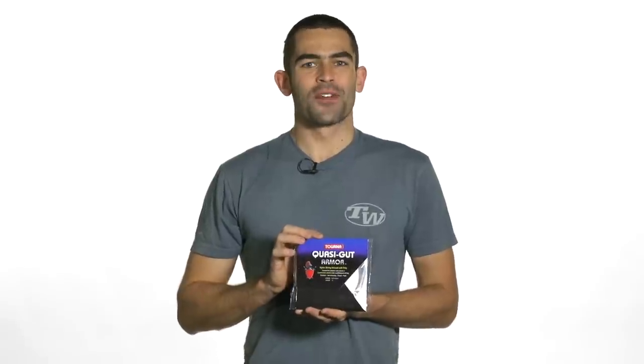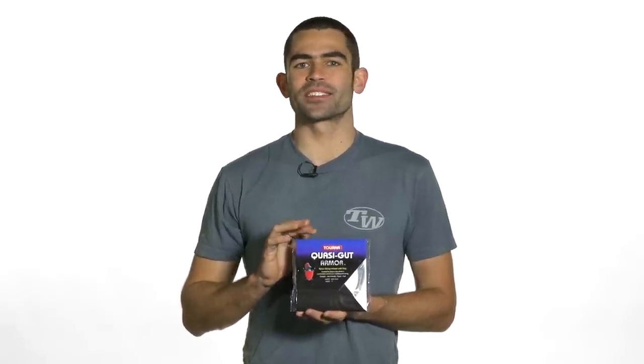Tourna Quasi-Gut Armor is a very soft, arm-friendly multi-filament string from the makers of Tourna grip, who are also known for making exceptional strings at a great value.